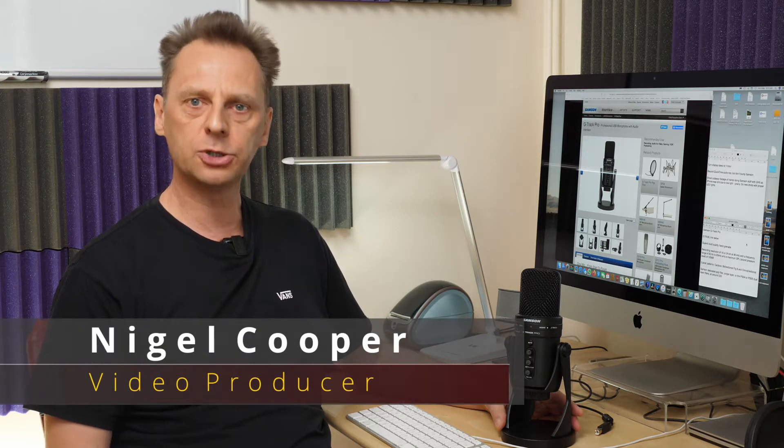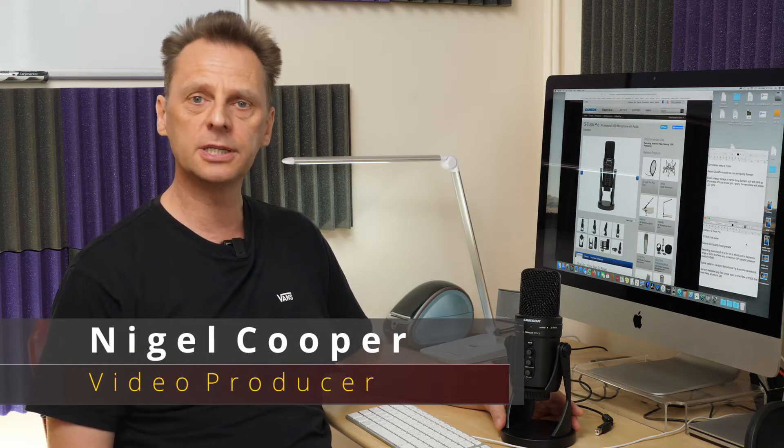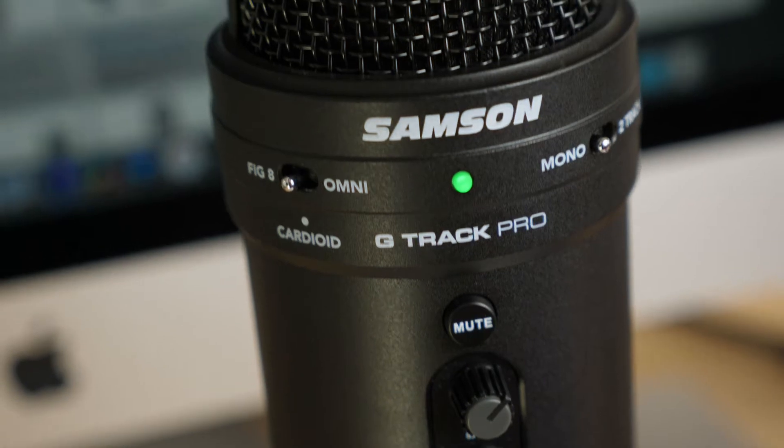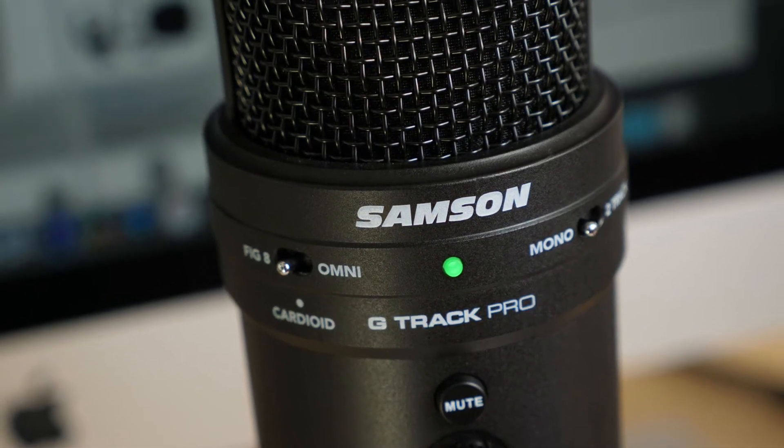Hello and welcome to the Photography and Videography Channel. I'm Nigel Cooper and today I'm looking at something that's going to appeal to video producers who do home editing and voiceover work, as well as YouTubers, podcasters and musicians. I'm talking about the Samsung G-Track Pro USB microphone which comes in at around £179.